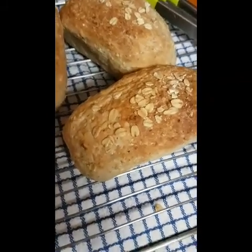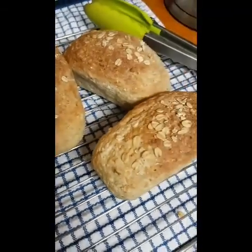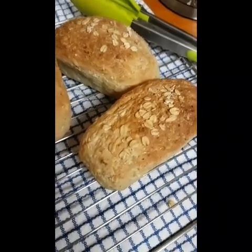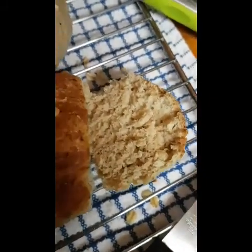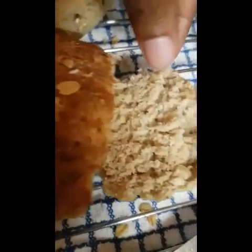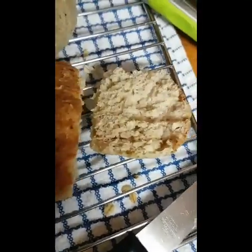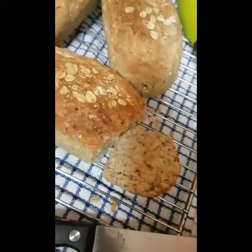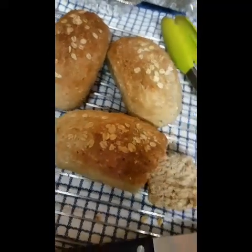There you have it — I'm going to call it my oat walnut bread. I'm gonna give it a little cut and see what the inside looks like. The texture is really good — it's a bit hot so I'm not gonna be poking around too much. Maybe you guys will try this bread out one day. I hope you enjoy it — toodles!